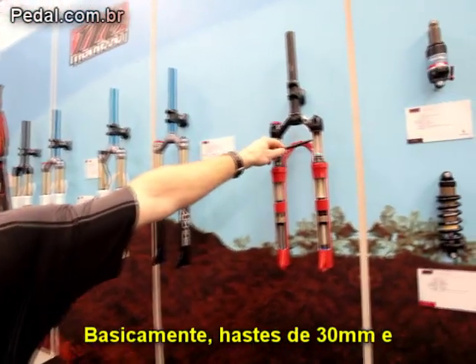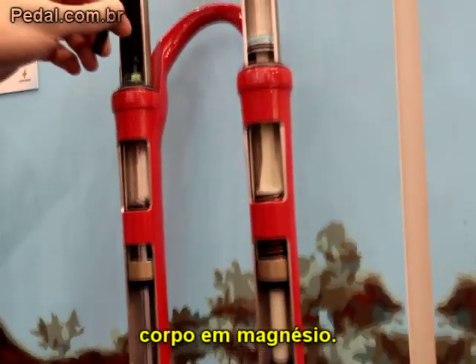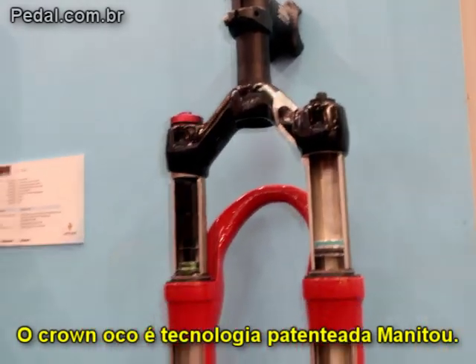Basically, it's a 30-millimeter aluminum leg, a magnesium casting, a forged hollow crown, and an aluminum steer tube. The hollow crown is a patented Manitou technology.